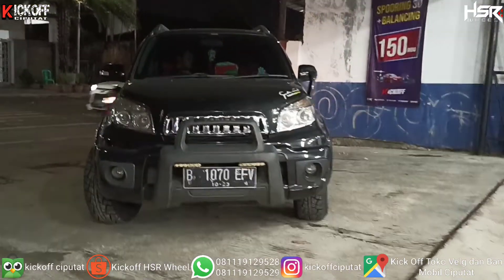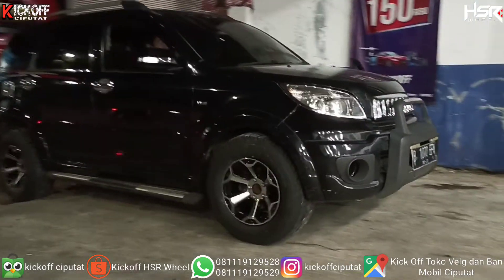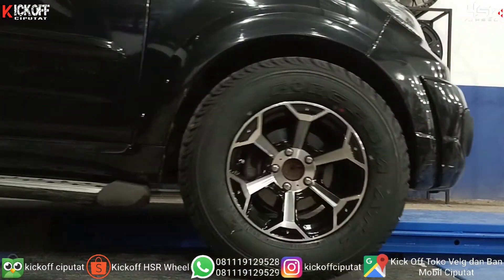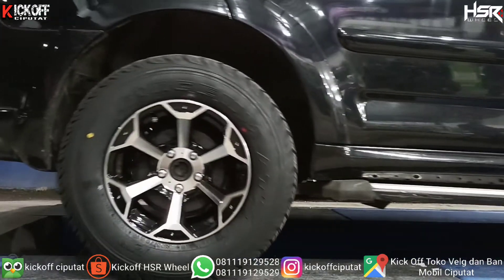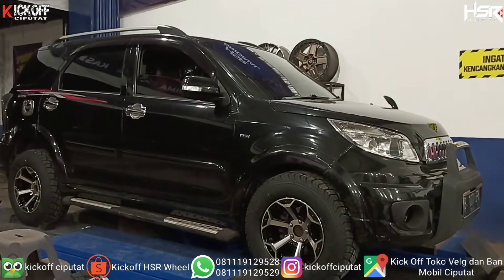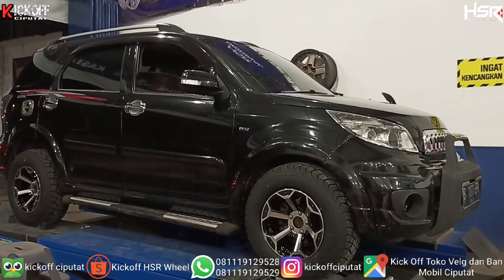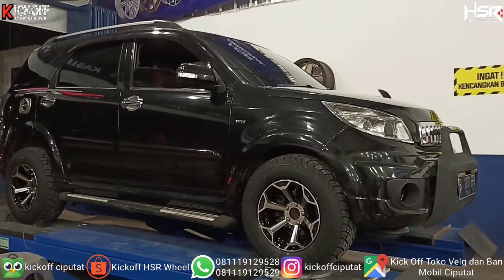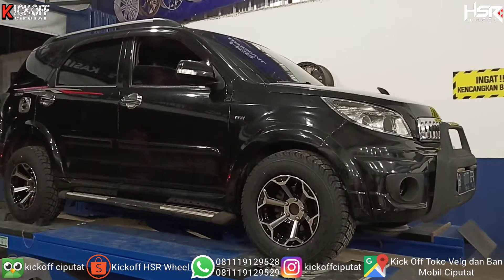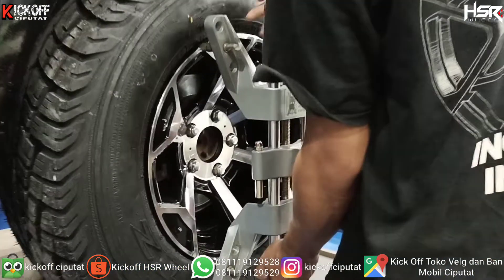Proses selanjutnya ya, proses akhir kita ke spooring. Di toko velg Geek of Ciputat, setelah pembelian velg itu gratis spooring guys. Biar settingnya lebih aman ya, lebih enak digunakan untuk harian, untuk kemanapun, pergi jauh, settingnya nggak geter guys. Biar ban nggak kemakan sebelah juga, karena nanti bakal di setel ya kaki-kakinya. Apa yang harus dikencangkan dan apa yang harus dikendurkan. Kita simak guys proses spooringnya.